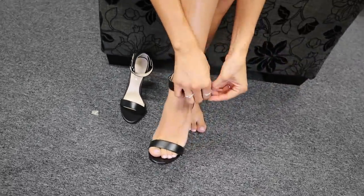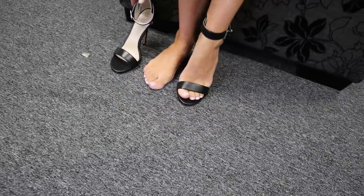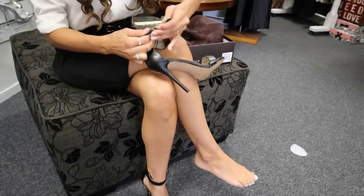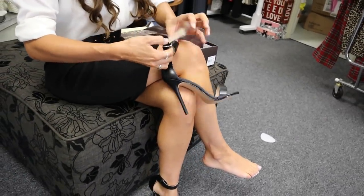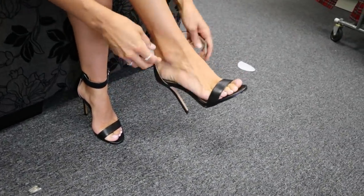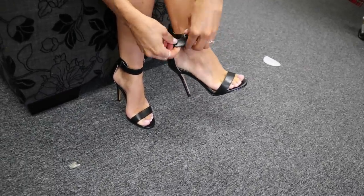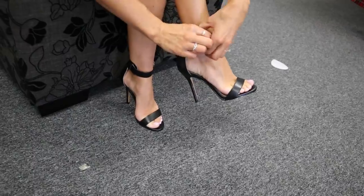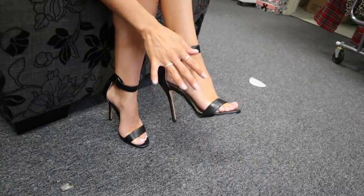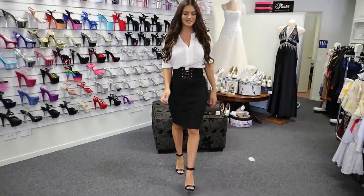This back bit really just clasps your heel and makes you feel really nice and snug. So yeah, this is the single sole as well, so there's not that big wedge at the front.